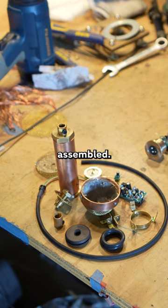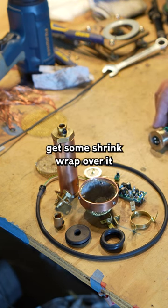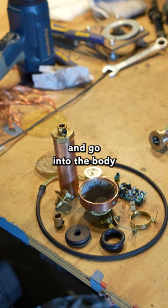This one is mostly assembled, so you can see with the board soldered in place — that'll get some shrink wrap over it and go into the body.